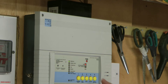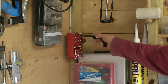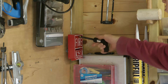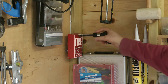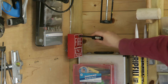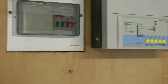I shall now silence the system and I shall now reset the pull station. And I shall now reset the system.